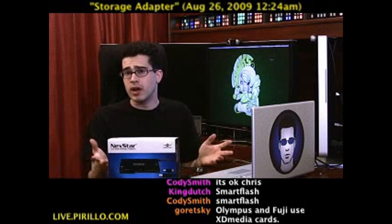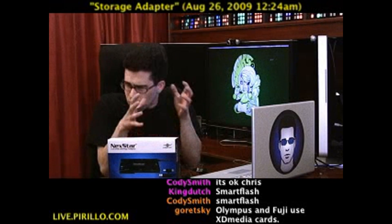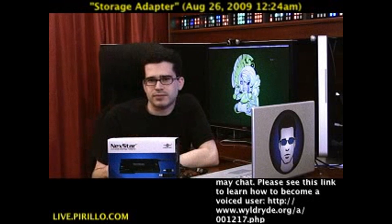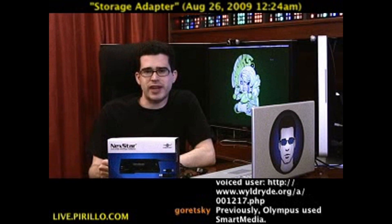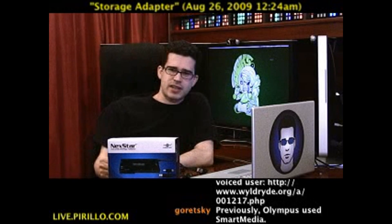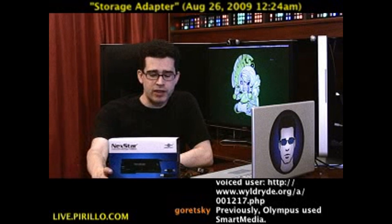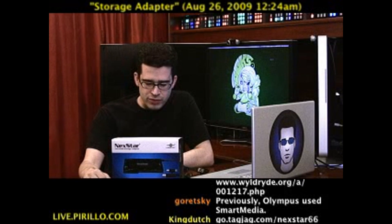Could it handle a SATA drive outside of your computer? A really, truly universal storage adapter, like this — the Nexstar Universal Storage Adapter. Go.tagjag.com/Nexstar66, that's N-E-X-S-T-A-R. This is a new product from Vantec, and I'm very grateful that they passed it along for me to play with.